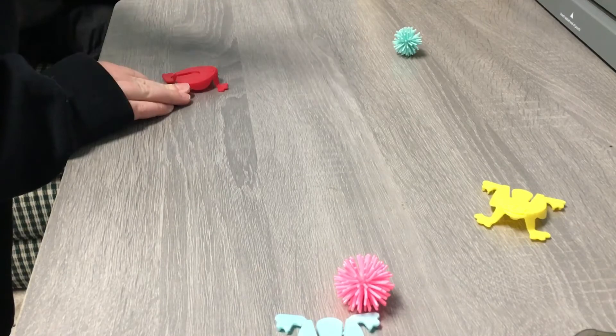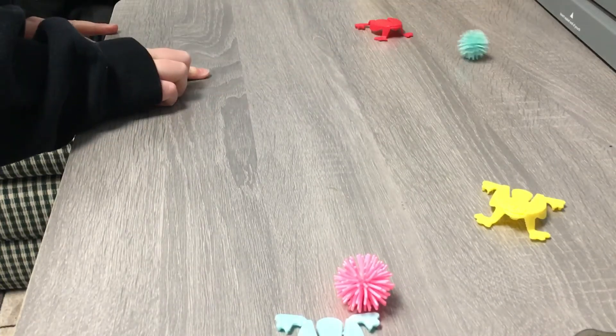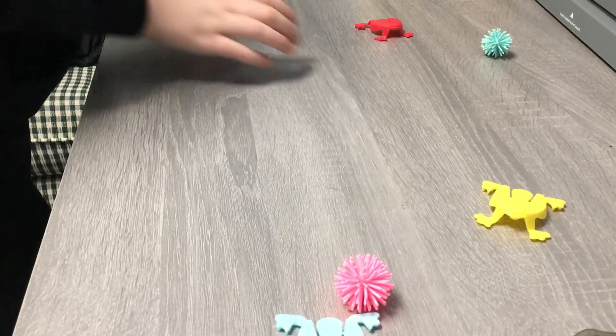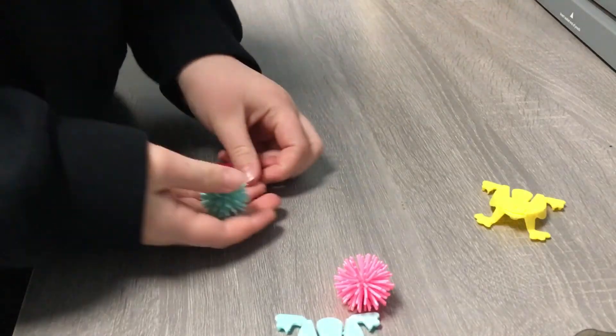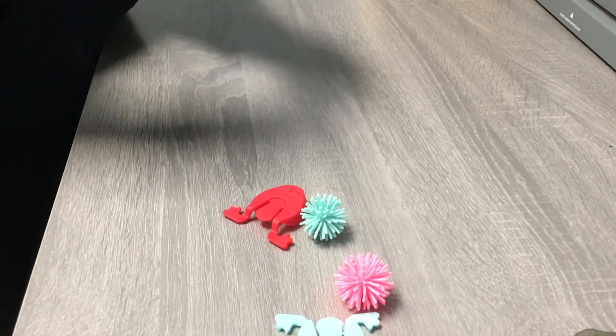Now if I want to win, I have to hit it with this red frog and I have to hit this last spiky ball. I won! So that's how my game works. If you have a frog that doesn't hit anything, that's just out and it doesn't count.